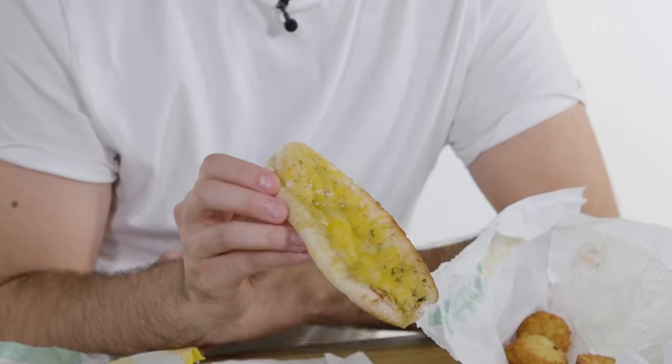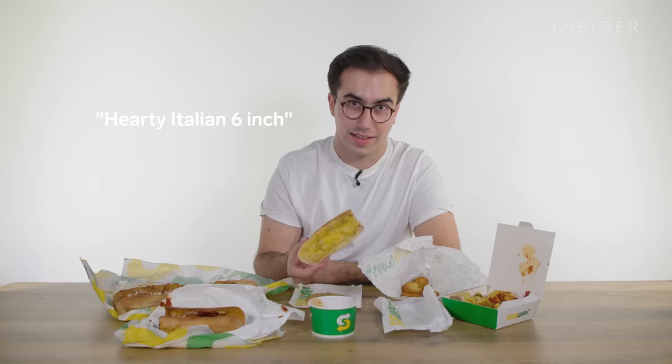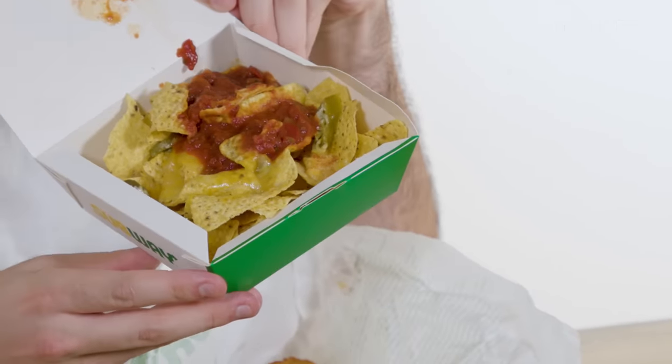Moving the subs to one side, the UK also has some exclusive side dishes. First, you can actually just get a cup of meatballs from Subway. Next, there's garlic cheesy bread — basically half of their hearty Italian six-inch with garlic butter and cheese sprinkled on top, toasted. The last side dish is nachos, which is just Doritos in a box with some cheese and jalapeños. That is an insult to nachos — the kind of nachos you make in your twenties when you're drunk at 2 in the morning.